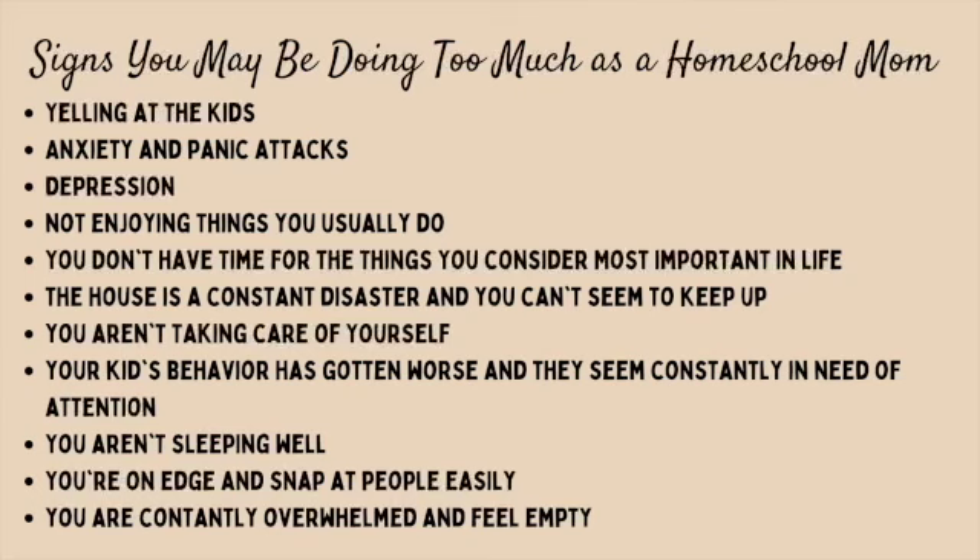Here are some signs that you're getting towards burnout and probably have too much on your plate: you find yourself yelling at the kids, you have anxiety or panic attacks, depression, you don't have time for the most important things in your life, you're not sleeping well, you're on edge, constantly snapping at people, and you constantly feel overwhelmed. Not all of those things come just from having too much on your plate, but if you're checking off a lot of them, it could be that you do.